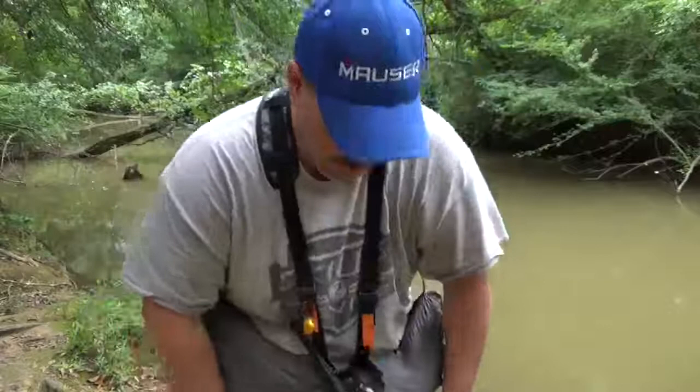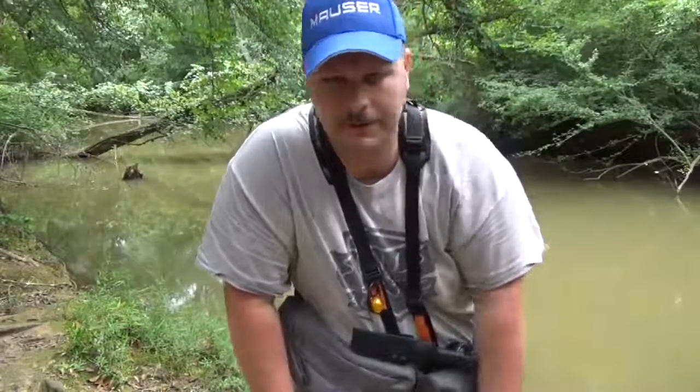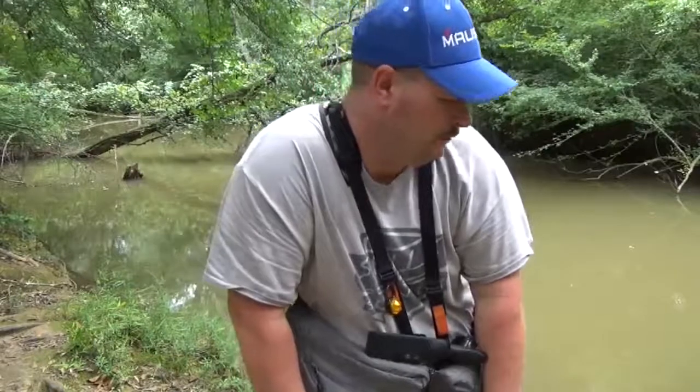Hey folks, welcome back to another video. Just out here down at the river today, just doing a little fishing. Thought I'd get out and make a couple of videos, and it's awful hot out here today — like 95 degrees and 70% humidity. Such is life down here in the south in the summertime. I just thought I'd get out and do a little fishing down at the river.